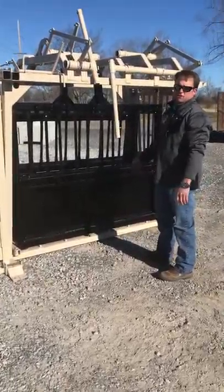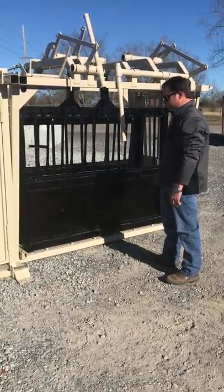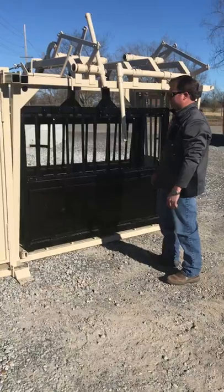If you've got a calf that isn't hooked up and you need to get him on the mama, put him in there and get him on the mama cow. Or if you're doing some foot trimming, you've got access to the feet.